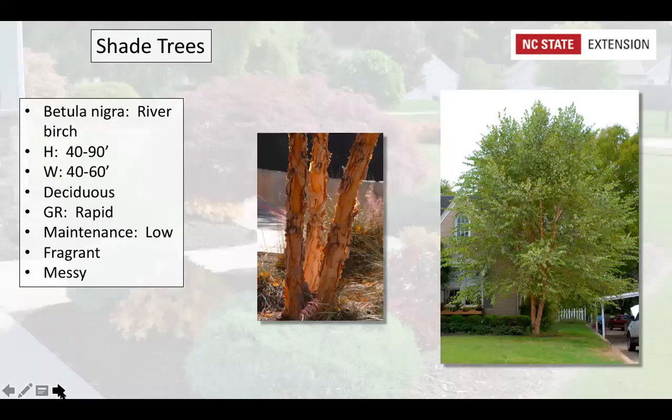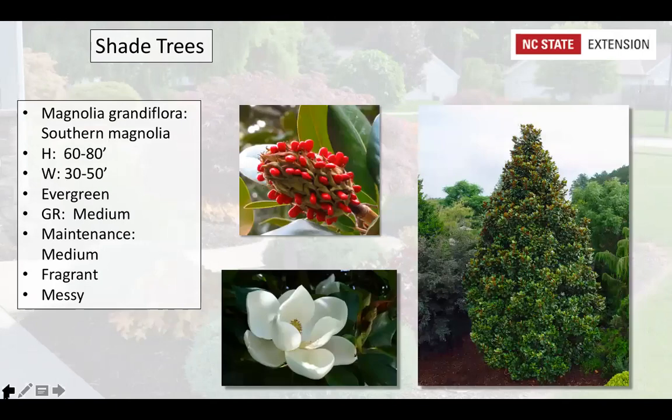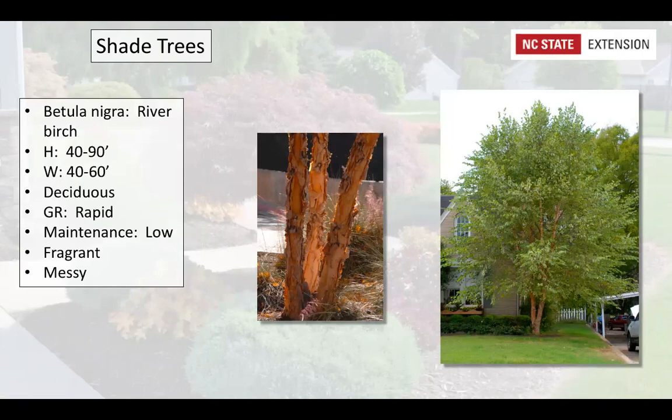River birch, Betula nigra, has exfoliating bark in many colors — grays, reds, cinnamon — giving real texture to a landscape. It grows quickly, taking about 10 to 15 years to reach mature height, and is a low-maintenance tree. Despite being called river birch, it's adaptable to many different soil types: wet soils, dry soils, and well-drained soils.